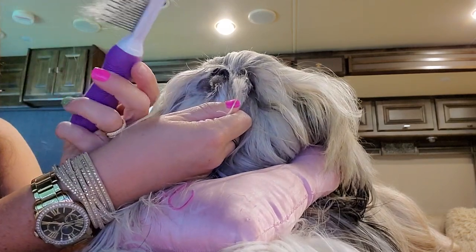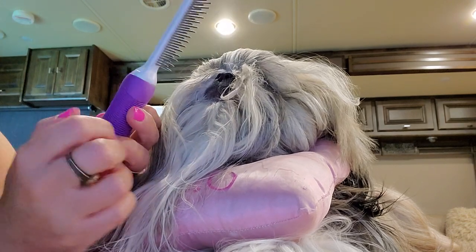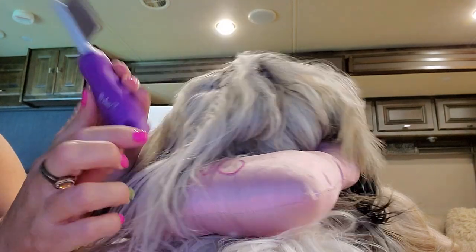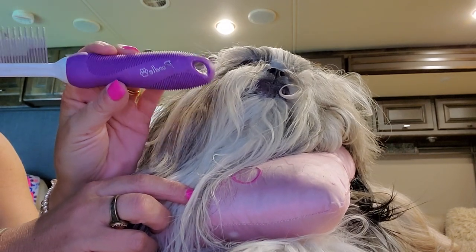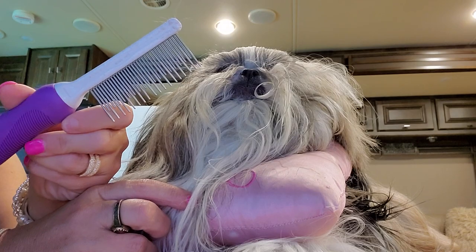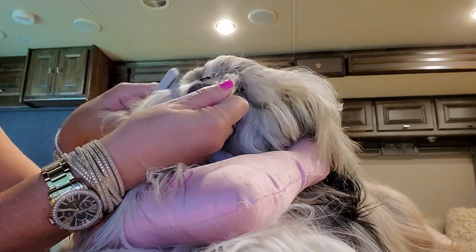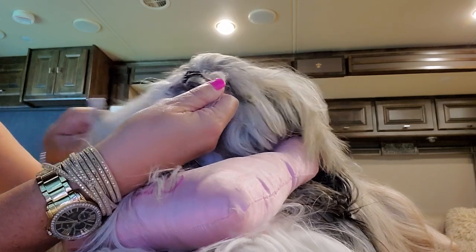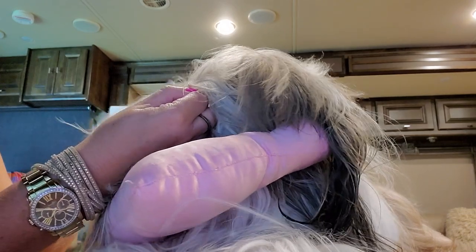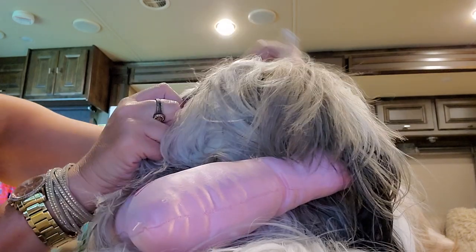I am using this comb right here — I actually just bought a new one. I got this off of Amazon. It is called the Poodle brand, and it's just a butter comb with different teeth on it. I start off by brushing her little mustache down, whatever you want to call this area.